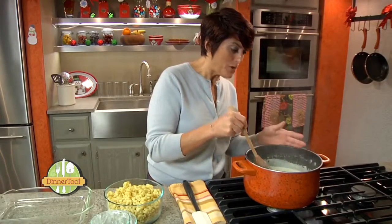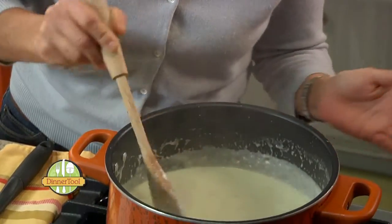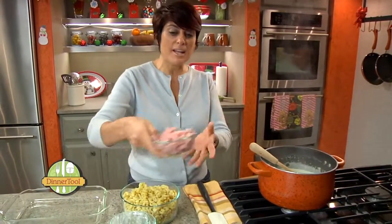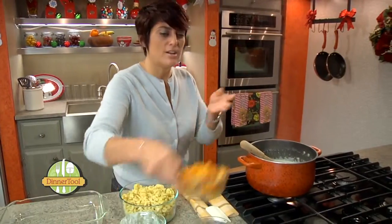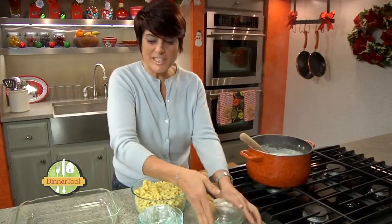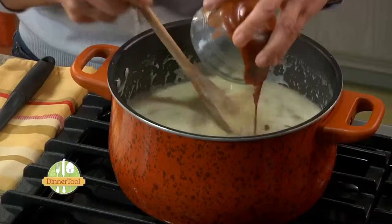Our milk mixture has thickened up and our cheese has melted — it's looking beautiful. At this point we're going to add in our diced leftover ham and our leftover butternut squash. And just to give it a little kick and a little smokiness, I'm going to add a tablespoon of chipotle puree.